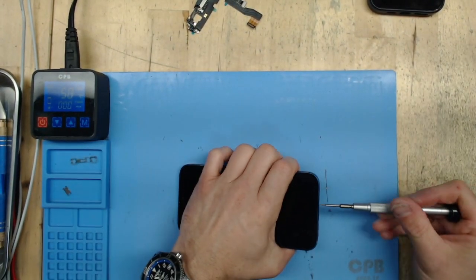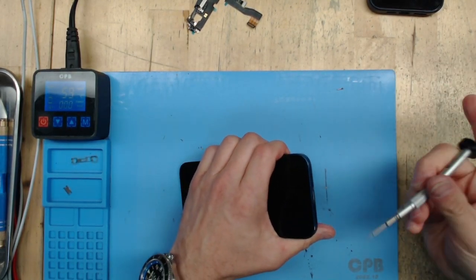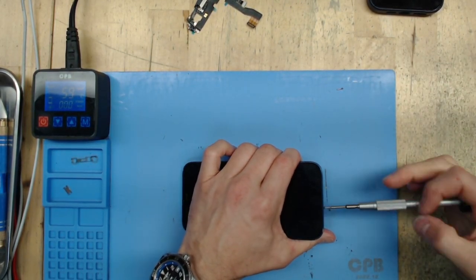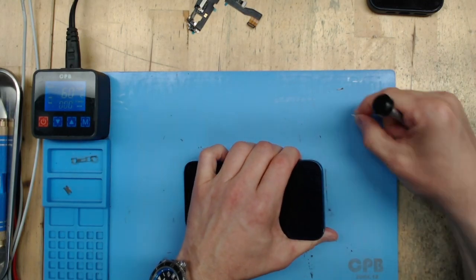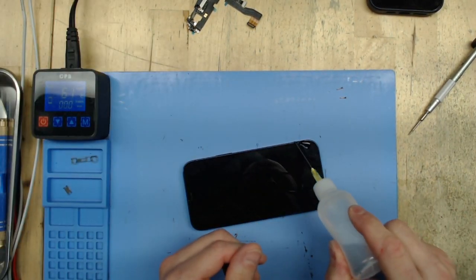Alright, so we're looking at an iPhone 12 here — it needs a charge port replacement. We did try to clean the port, not only of any lint, but also tried to clean the pins.